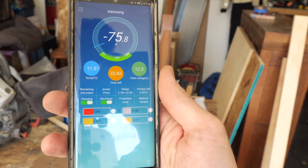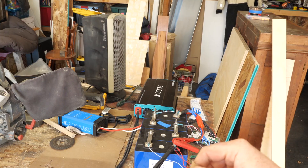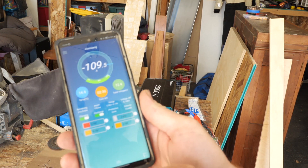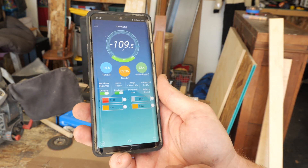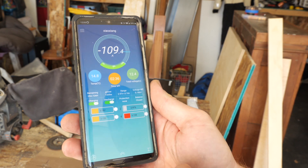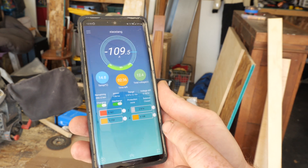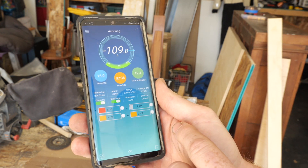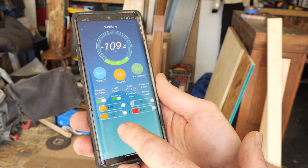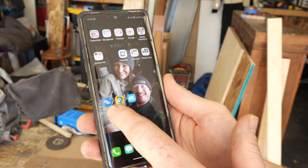The heater coils are cycling — it's an electric heater. I turned it on high just for giggles to see if it was too much for the BMS, which is set to 120 amps. It did spike to 130 amps and did not shut off, which is a good sign. We're pulling 109 amps. There's not much balancing happening at the moment, which is a little disconcerting, so we'll see what happens.